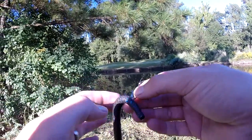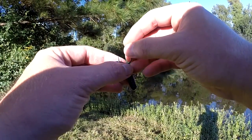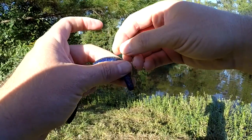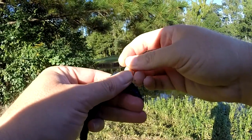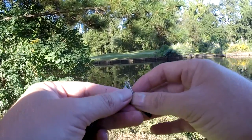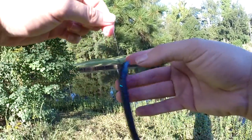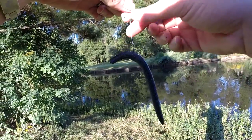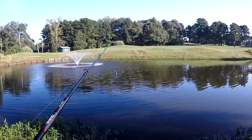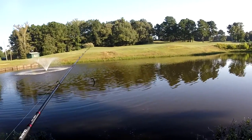Alright, so this right here is very important. Once you catch a fish it kind of tears the worm a little bit. What you want to do is just take your hook out and find a new spot to hook it. If you don't, the next fish you catch you may or may not lose your worm. This way you know your worm is on. Just re-rig — take it out and stick it in somewhere else. By leaving it in the same hole where you just caught that fish, the next cast you're going to lose your worm and your weight.